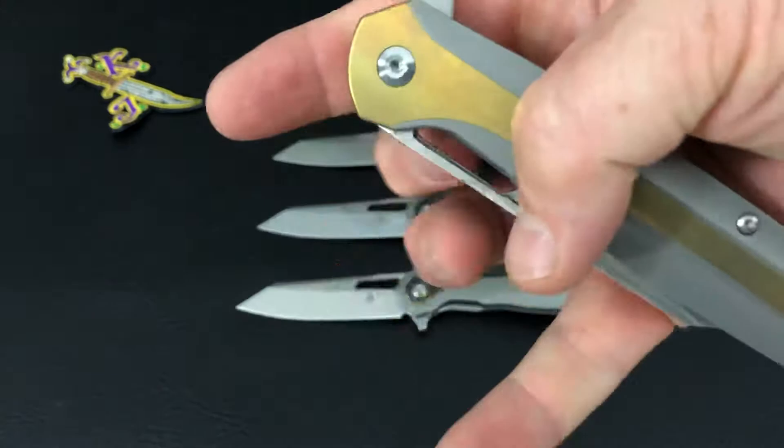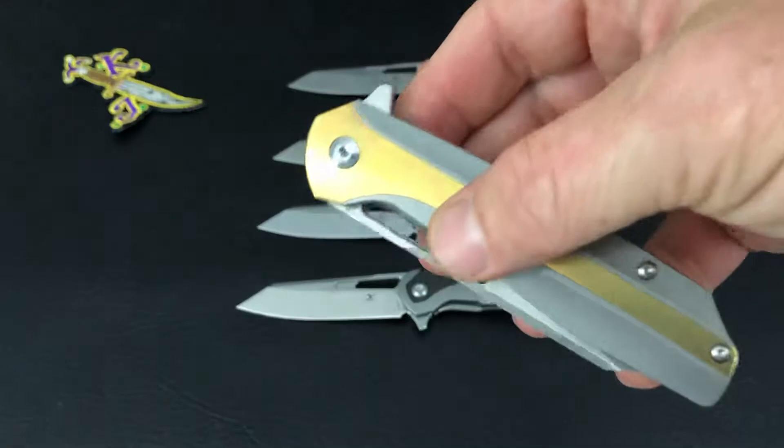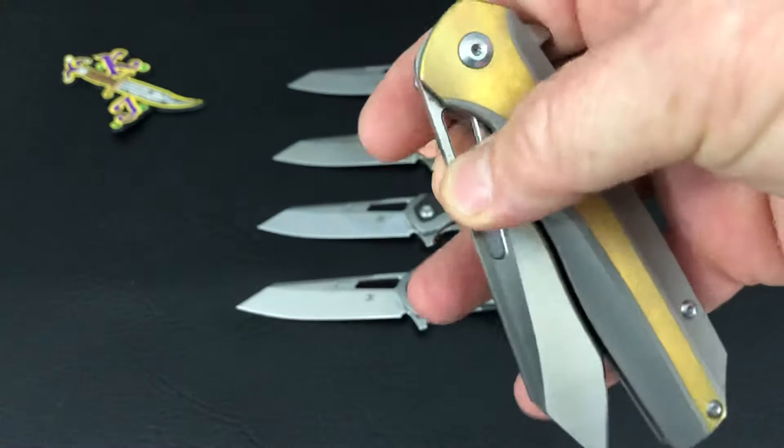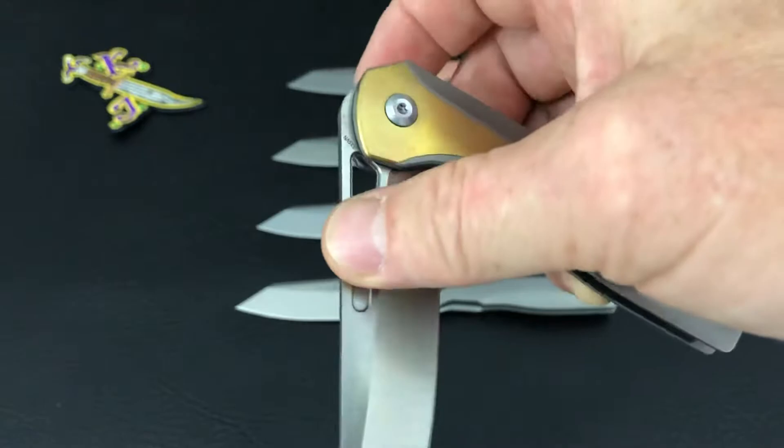It's got a blade hole, but you're not going to access it too easily. They do say you can thumb-hole open it, but that's pretty hard to do. The only way I've been able to use this hole is the pinch method — the spidey flick on the Shard and even the thumb-hole opener have kind of been a failure for me.